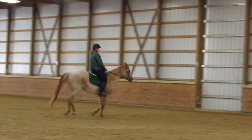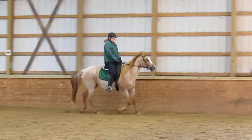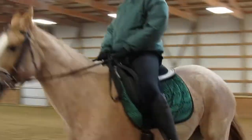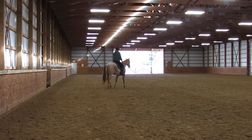Yeah, that was nice. Push those legs down, kick her, kick, kick. Squeeze your thighs a little so your knees aren't flat. Now ask her to trot. Go rising. And walk.